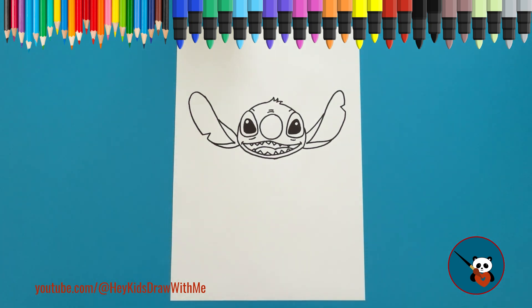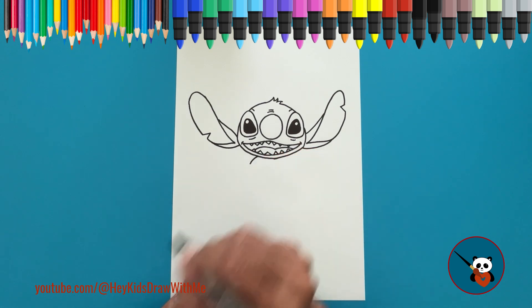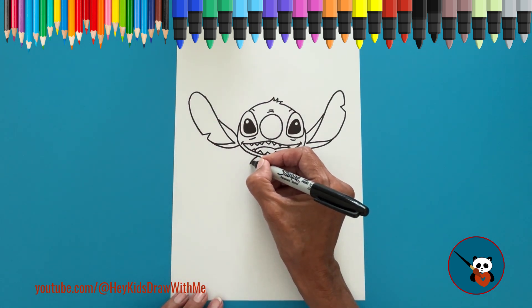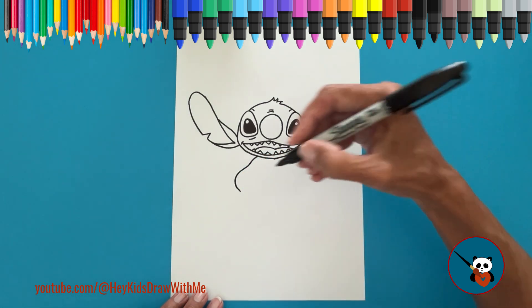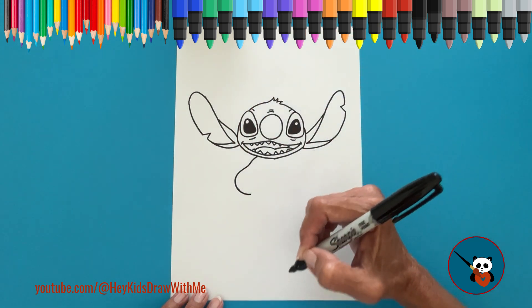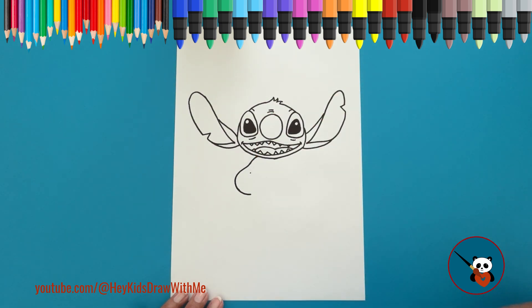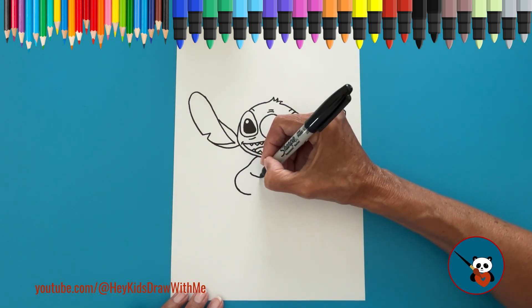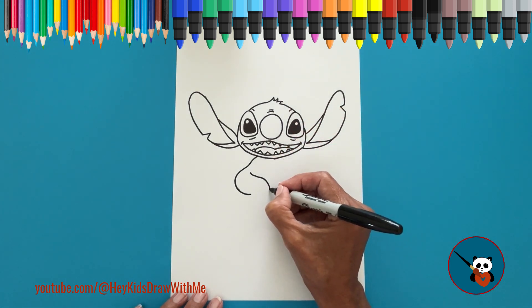Great job! You've drawn Stitch's face. Let's move on to the body. Underneath the face, draw a small curved line for one shoulder, and a curved line for the arm. Draw the inside of the arm by making a line that goes to the side and then down. For the fingers, draw little loops.